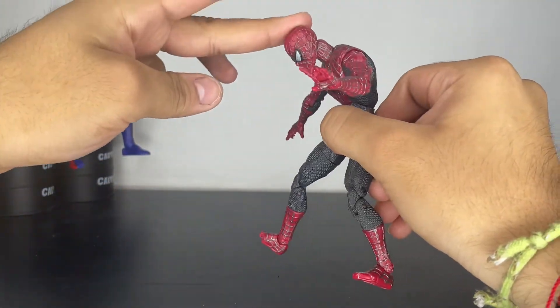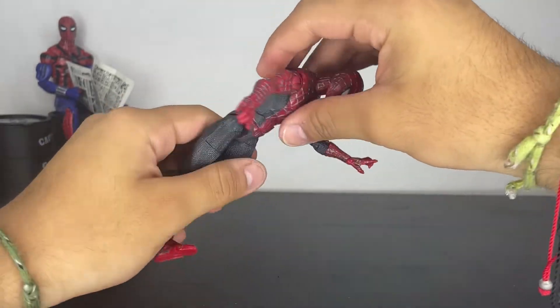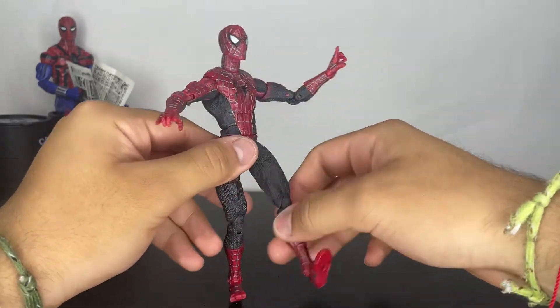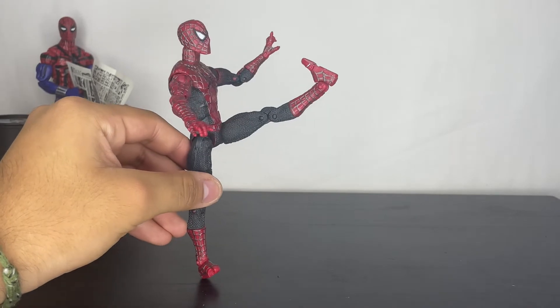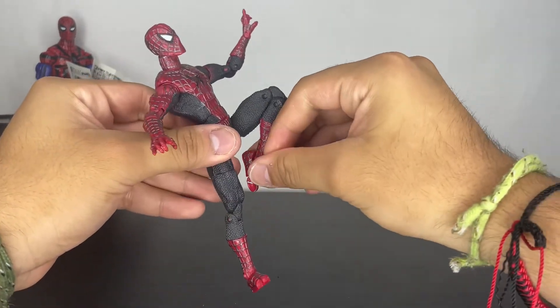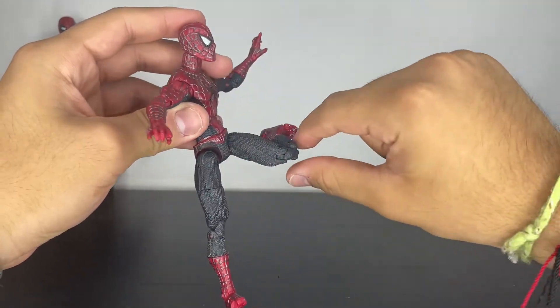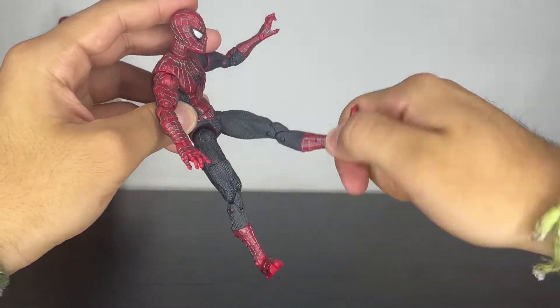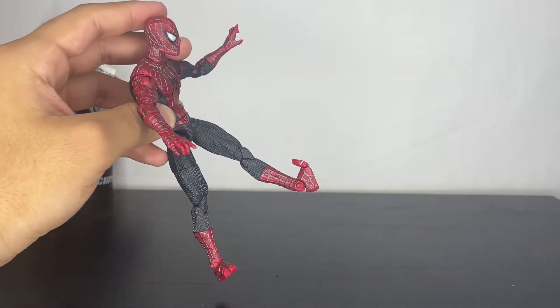For his ab crunch, he can go this far down, and for the other direction he can go a little bit back — not as much, but still decent. His legs can kick up high, which is great. It's a really good kick. He has double jointed knees, a thigh swivel, a boot cut, and toe articulation, which is great.